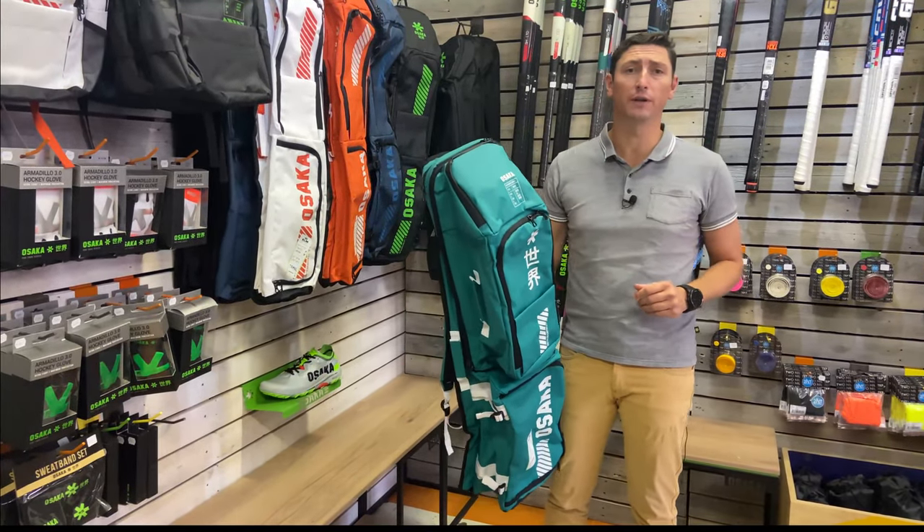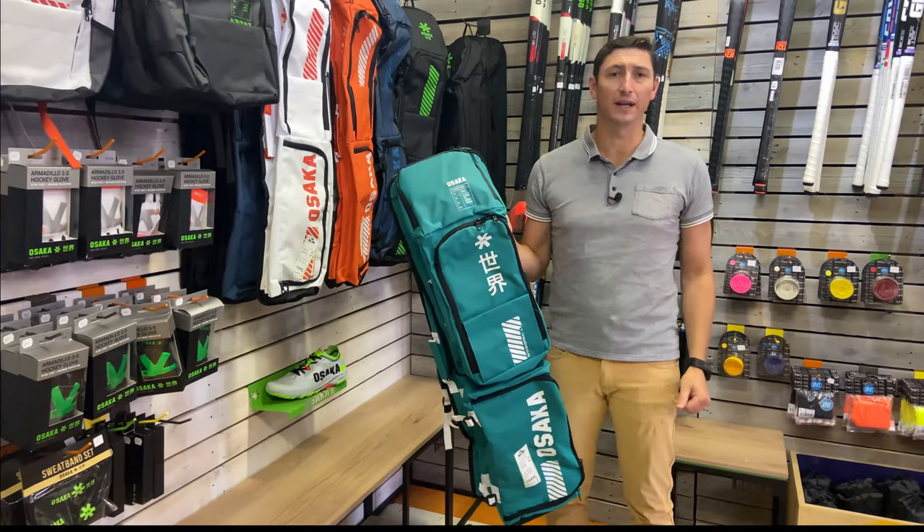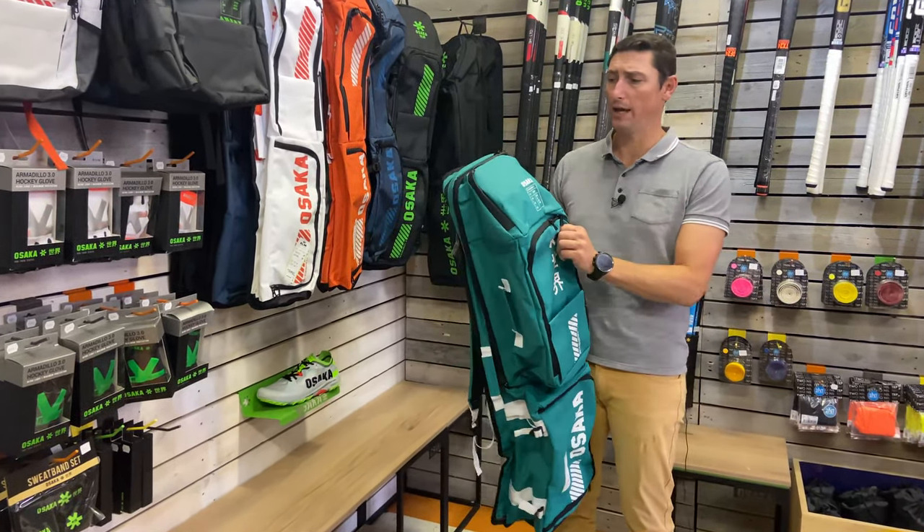From a value-for-money point of view, these are really great options when you're looking for a bag that's going to last, has awesome features, and is something that's really trendy at the same time. Before I get into the detail, let's just have a look at the colors available.